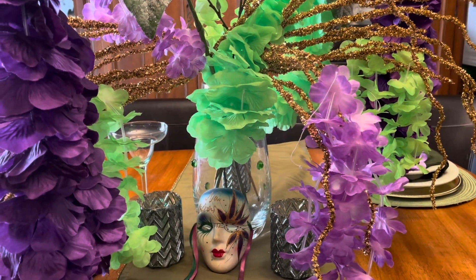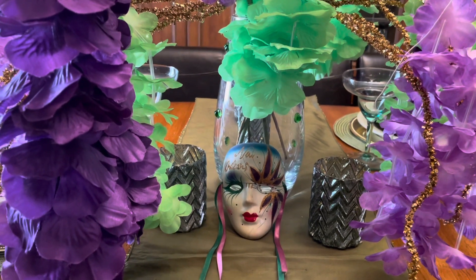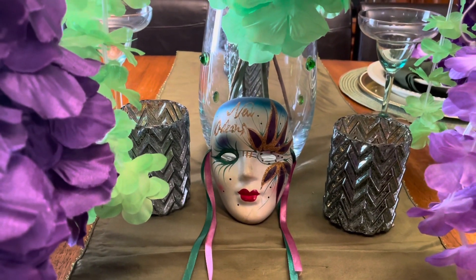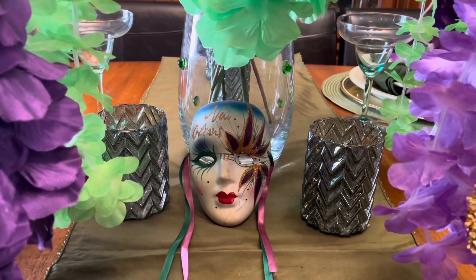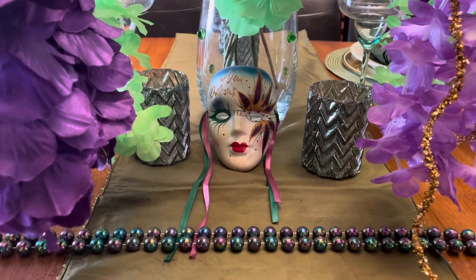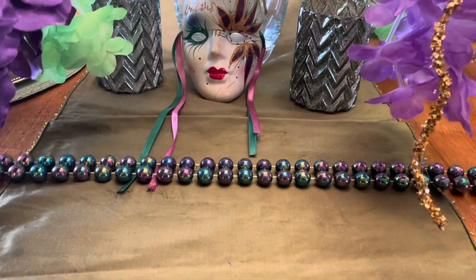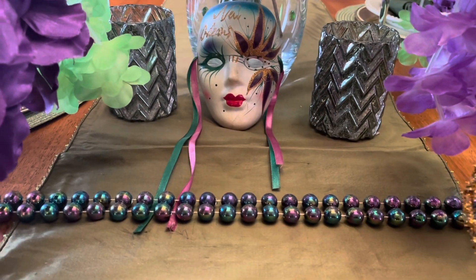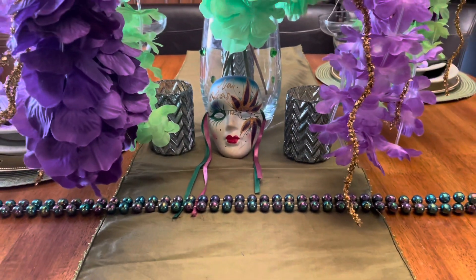And we must have a mask. Here is my mask right there and it says New Orleans on there. And then I have my little candle holders there. And then I have my green runner. And we must also have beads — this is my beads right here. You can see the purple and the green mixed inside there on the table.